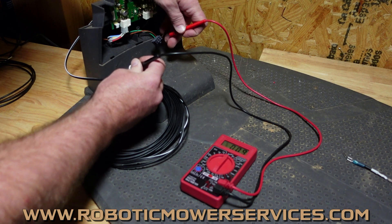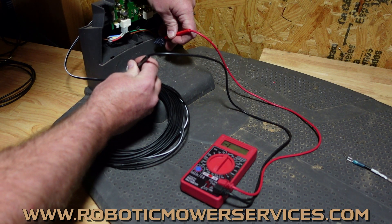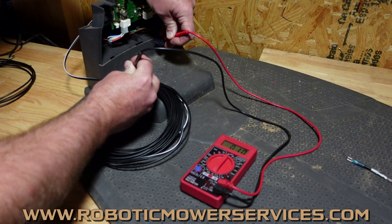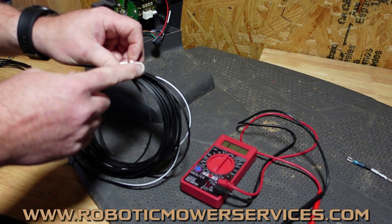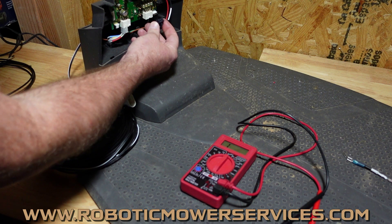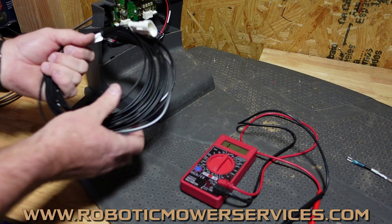Now we'll switch over to the other one — we'll go with the red wire and the other pin in the connector for the low voltage cable, and we are right there at one ohm. So we know we've got a good solid circuit the whole way through, from the transformer end of the low voltage cable all the way through to where this plugs into our charging station circuit board.